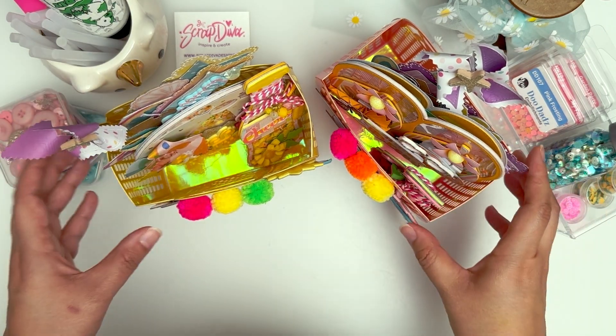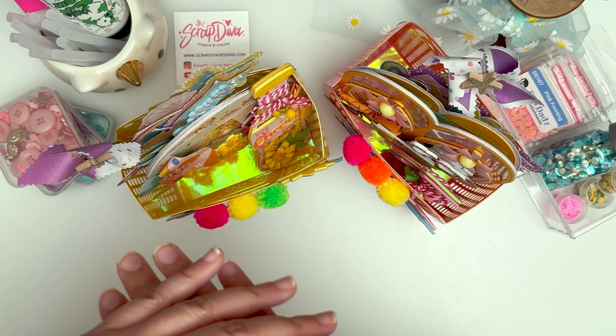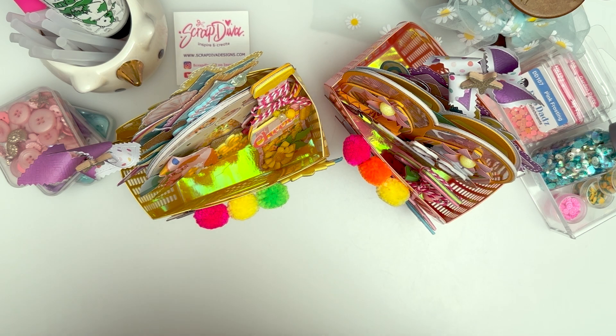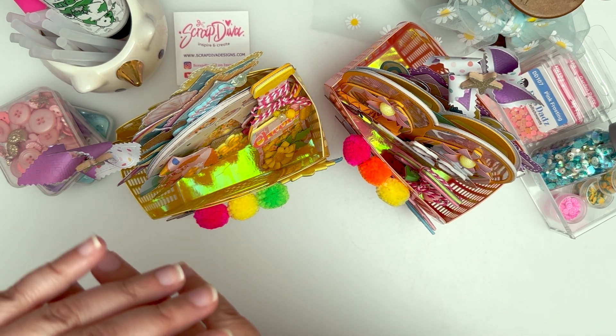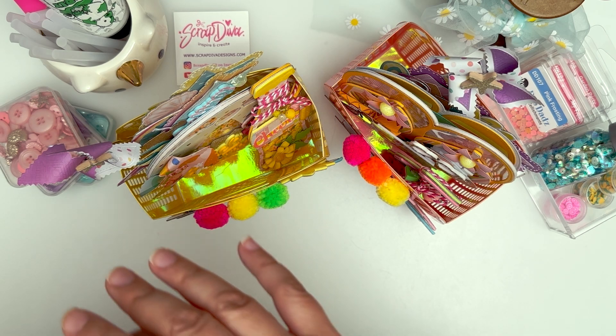I'm just going to quickly show off the projects that I made. Everything will be listed below in the description, so definitely check that out — you'll be able to find the names of the dies that I used really easily. I also have an affiliate link and a code HELLO10.